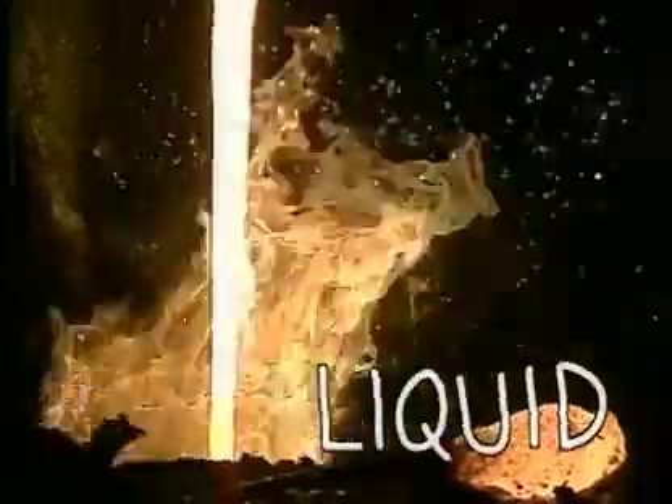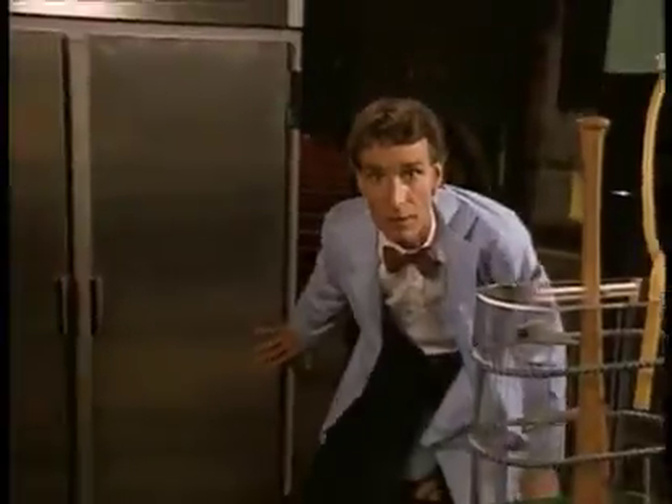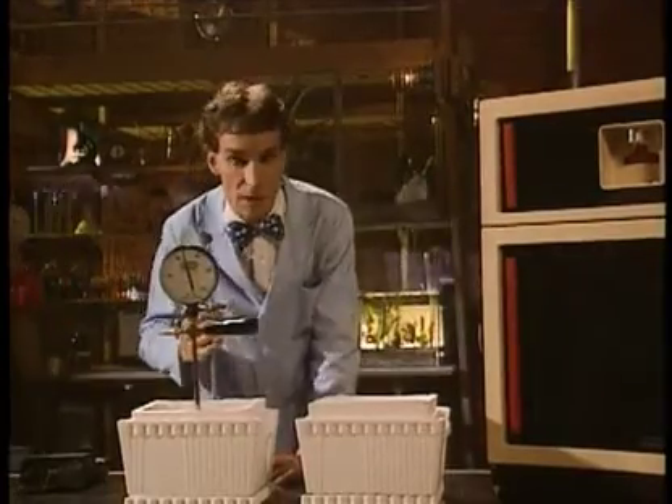Matter is either a solid — steel. Thumbs in solid. Gas. Solid. To a gas. Freezer. Cold as when you put ice in... Okay.